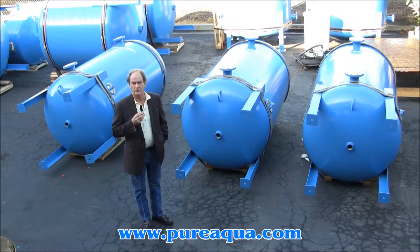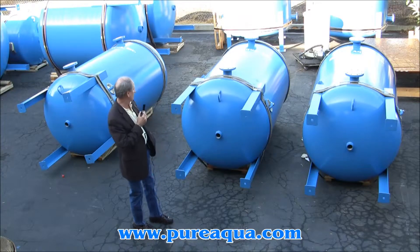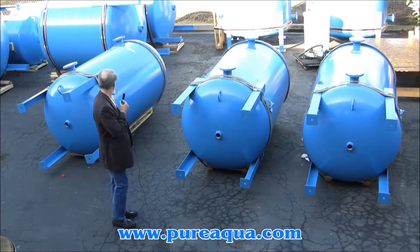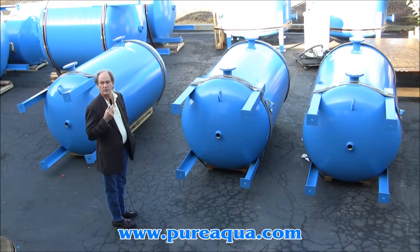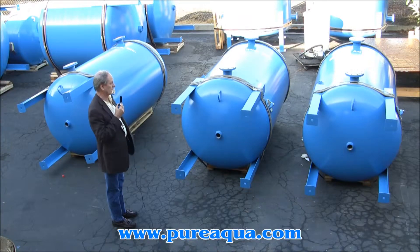Today is October 10th, 2013. We're in Santana, California at the headquarters of Pure Aqua, and behind me are three tanks designed for multimedia filtration. Each of the tanks is 48 inches in diameter, 72 inches high, and it's used to filter water.